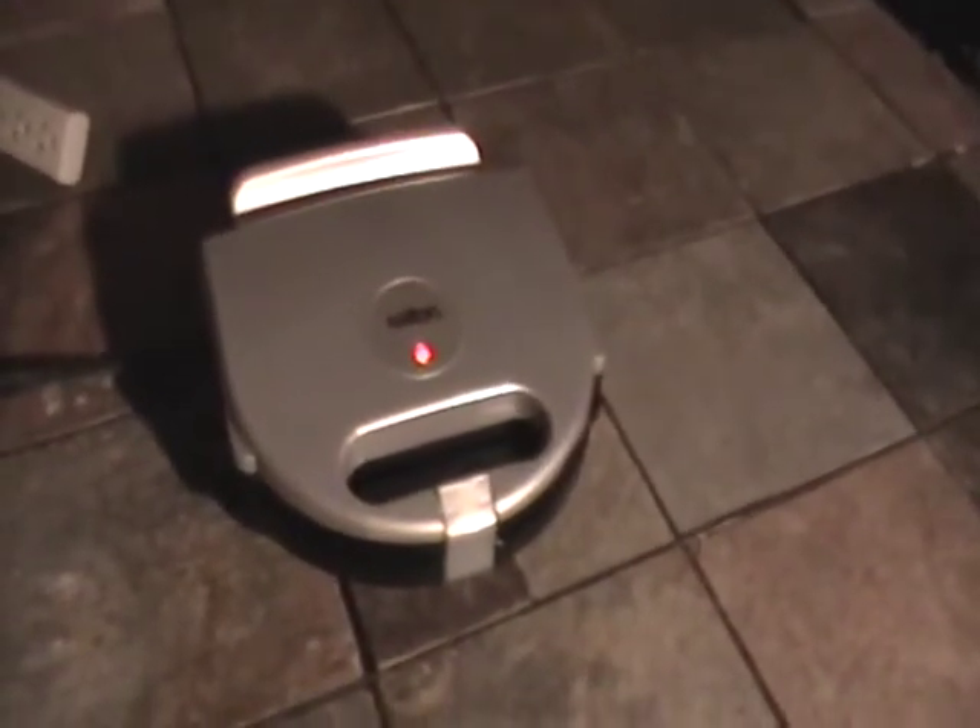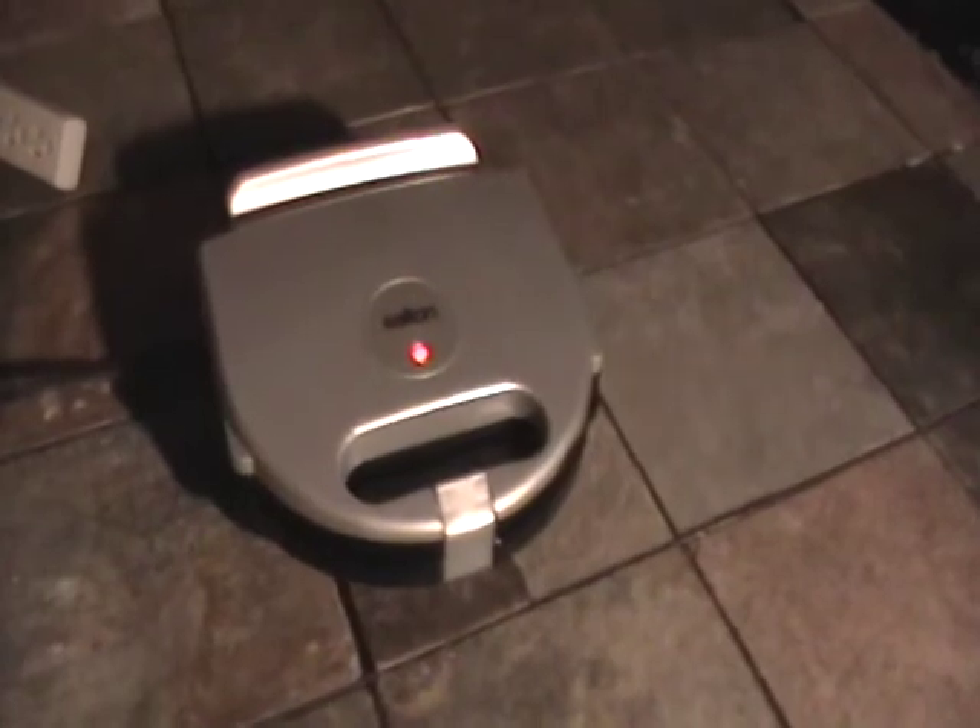I don't know how to make Belgian waffles. I don't have anything to make Belgian waffles, so I can't demonstrate how to make them. But if you know how to make them, this is a nice little Belgian waffle maker unit.